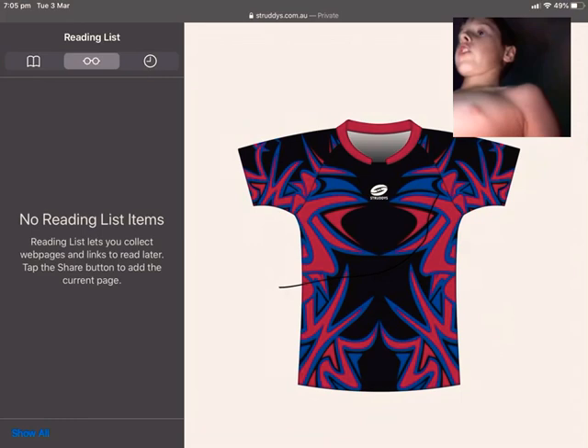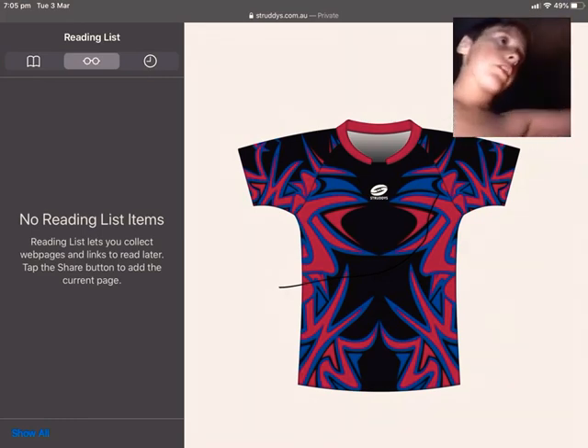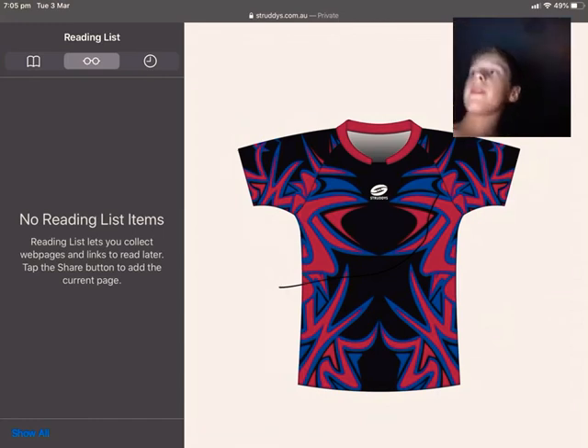If the comments are turned off, go to another video, because not all our comments are turned off. Go to another video that doesn't have comments turned off, leave a comment in that video, and we'll look on that video, see what you want, and post it out to you.